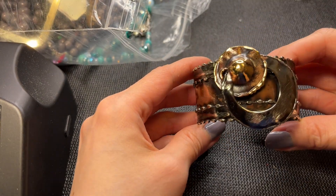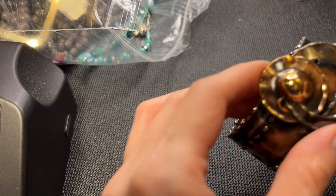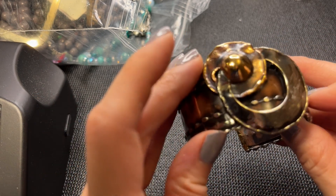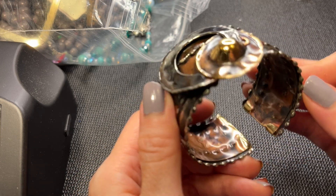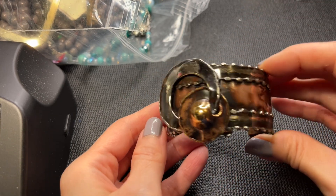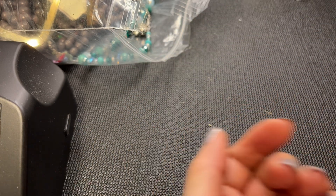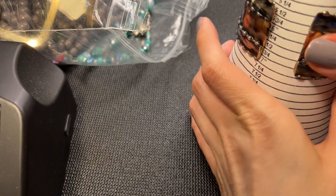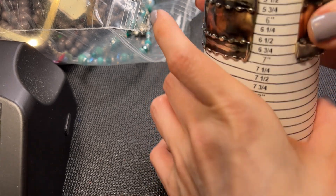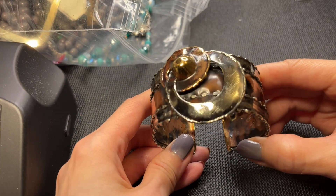Next we have another cuff that looks artisan-made - definitely metal with some paint and a really cool design. No mark on this. It's malleable and you can pull it apart. This one measures about six and a quarter with some give. If anybody wants this one, seven dollars.